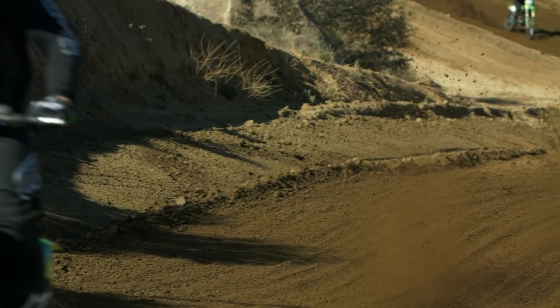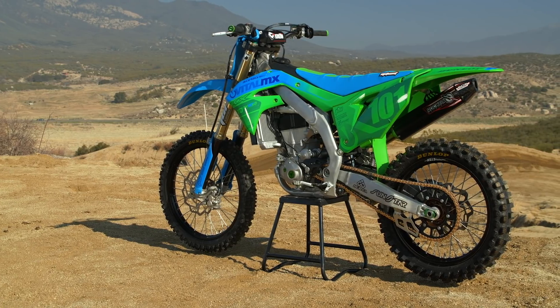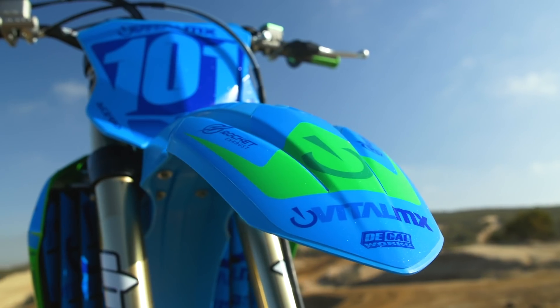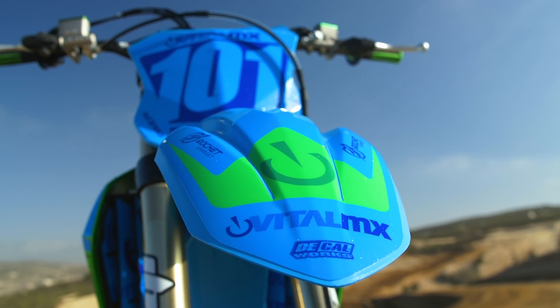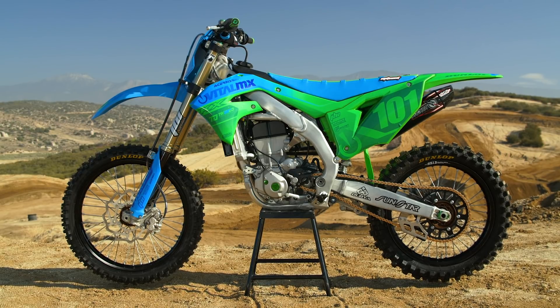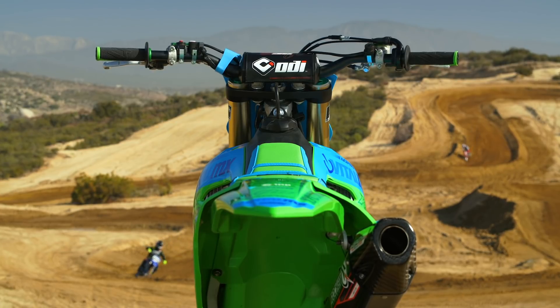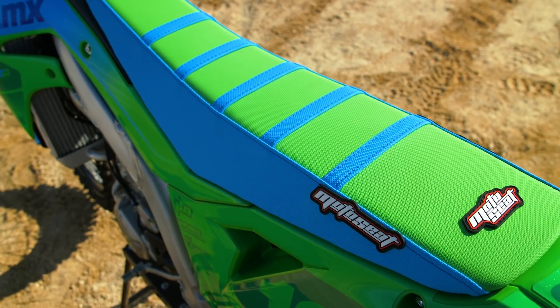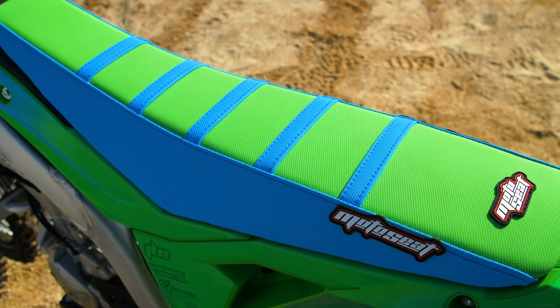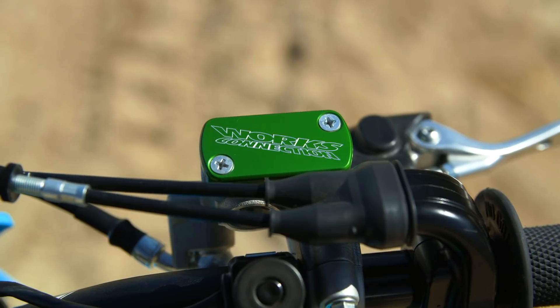The rest of it was aesthetic stuff. We went to Acerbis for the plastic and said let's do something weird — something to turn heads. We posted it on Instagram and it's about 50/50 — some think it looks like a Smurf mobile, others think it looks trick and different. Acerbis sent us the plastic, DeCal Works matched the graphics to it, and Moto Seat had colors to match exactly. Love it or hate it, it's definitely different.